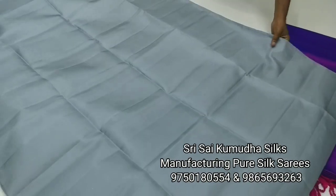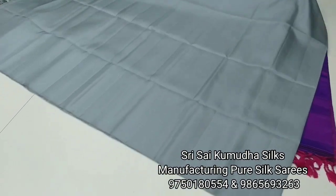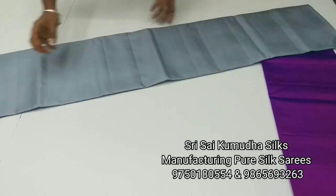This silk saree is handmade. It is 100% pure silk with silk mark certification. We are currently selling it in the market.